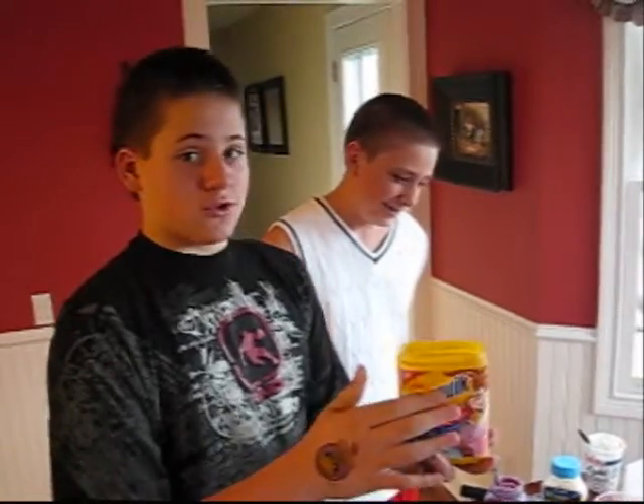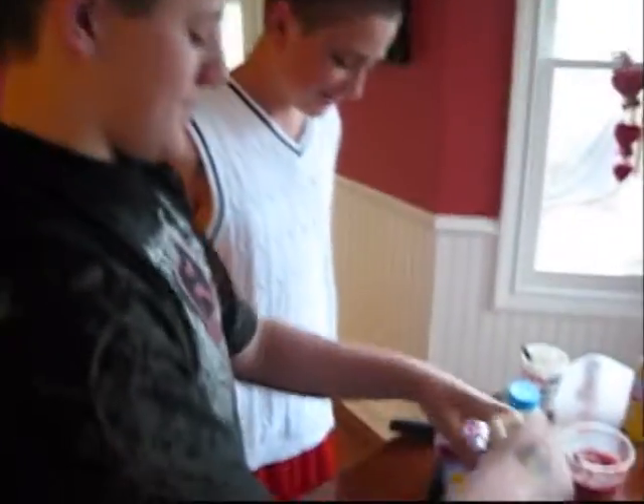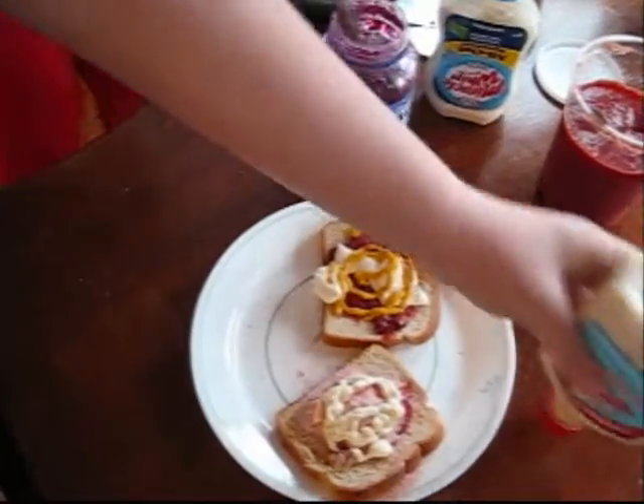Let's go with Nesquik Strawberry. That was all of it. That looks super good. Let's put some horseradish on it. Super good.